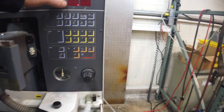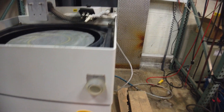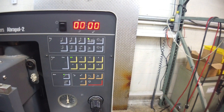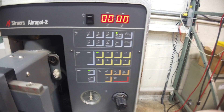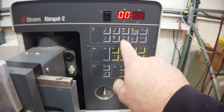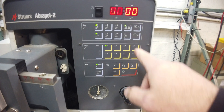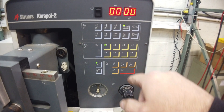Let me turn this thing on. It says E5 because you've got to pull out the emergency stop. Then basically this is — we don't have a lot of this stuff hooked up, so I don't think any of this is going to work. I probably shouldn't be doing this because it's not going to work. That's off now.